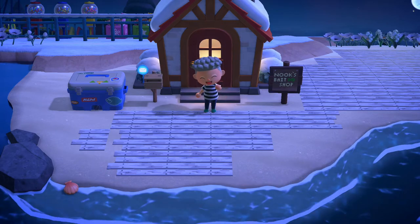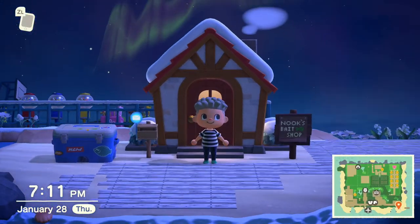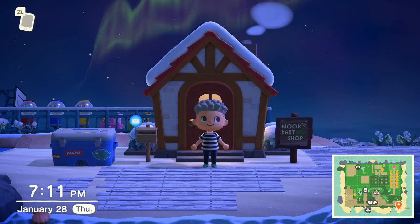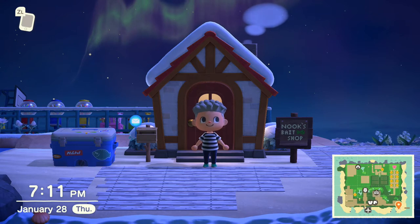Hello everyone, Pi here back with another video. In today's video I'm going to be showing you how to create a little fish shop, a bait shop here in Animal Crossing New Horizons.